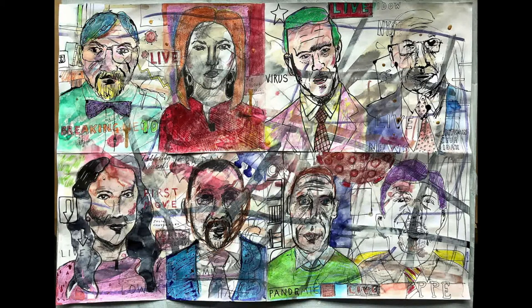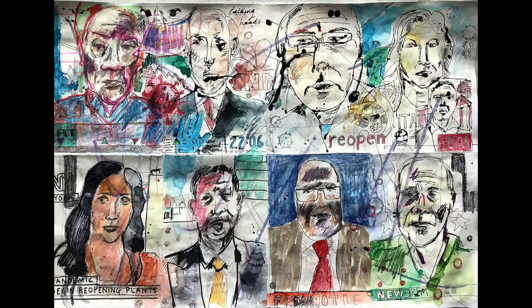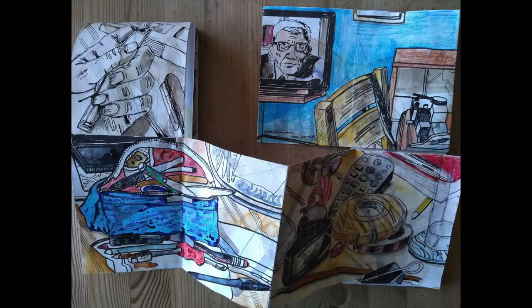For two days I drew news readers and television experts, and I developed these by using a wider range of materials and a different sort of fold, so I ended up with eight panels — and this idea stuck and I came back to it. But most of the work at this point was on these small folded-up books.